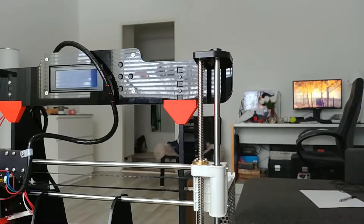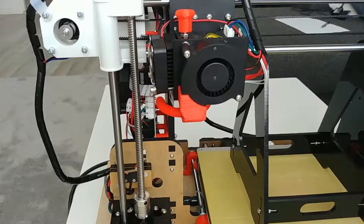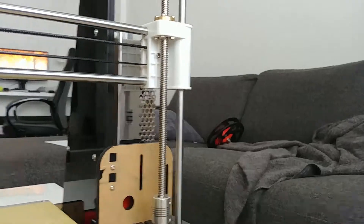Now all there's left to do is putting the lead screws back on and tightening the couplers. After doing that, remove the support and don't forget to adjust the height so that the carriage is absolutely horizontal.